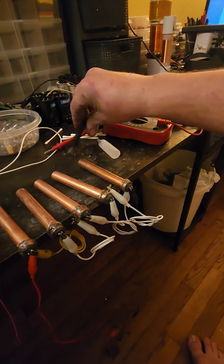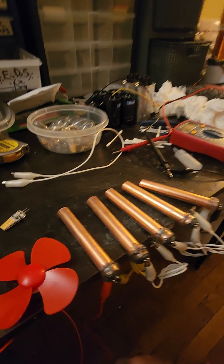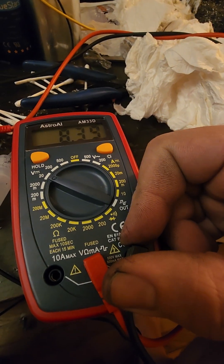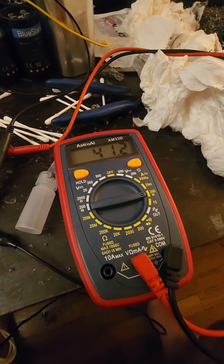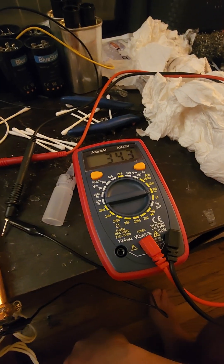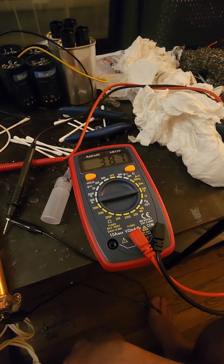Now I'll hook up my meter to it. We have our meter hooked up and it is kicking out 8.40 volts DC at around 30 to 40 milliamps. Sometimes they go up under load, so we'll watch that.